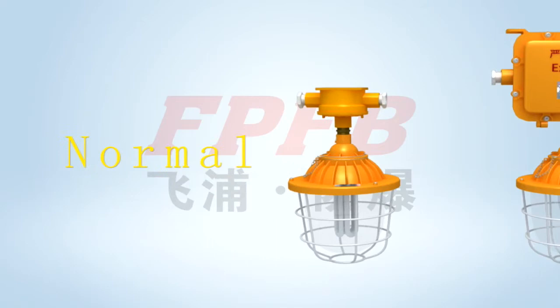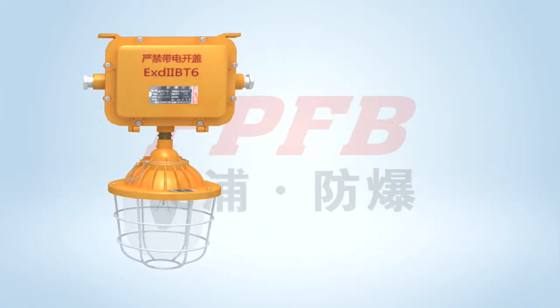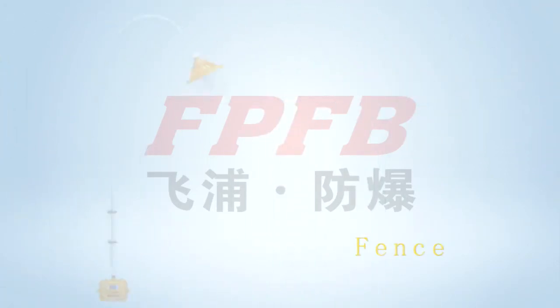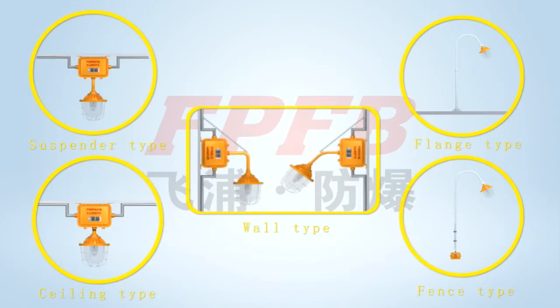The lamp includes normal type and ballast type. Installation methods include ceiling type, suspender type, wall type, flange type, and fence type. Both pipe wiring and cable wiring can be used for these installation types for users' option.